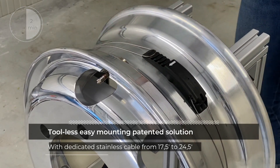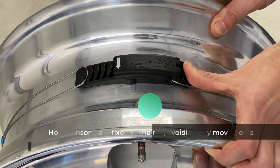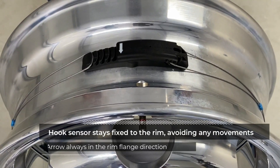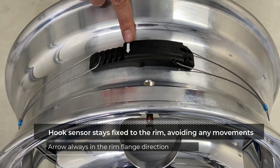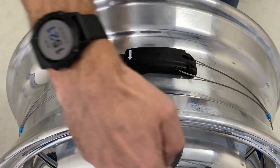Thanks to the tension exerted by the adjustment of the metal cable, the hook sensor stays fixed to the rim. Any movement in this position means that the sensor is not correctly installed. The white arrow must be pointing towards the rim flange.